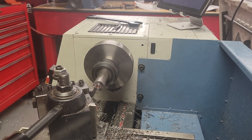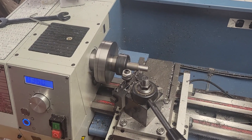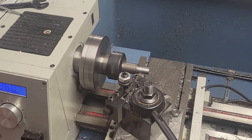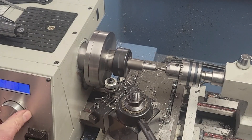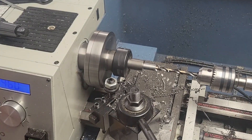The first operations are now routine for us. We face the end, turn the outside of the workpiece to the largest diameter. I measure with my electronic micrometer — I love this thing — and then we center drill, and then drill and ream the hole through the middle.